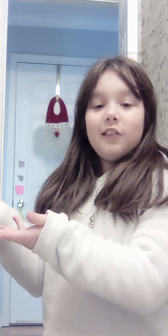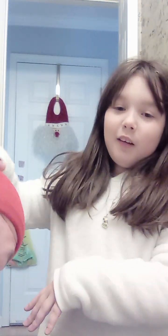Hi guys, it's me, Lila, and today I am with my dad. She's over here, not in the frame. But anyways, I'm going to be teaching him how I do my makeup videos or makeup tutorials.